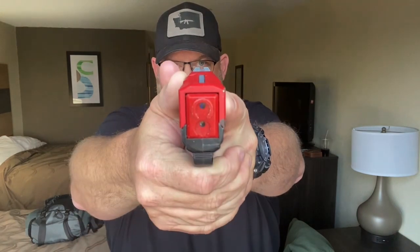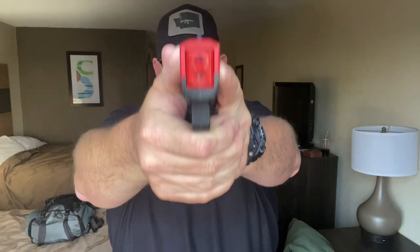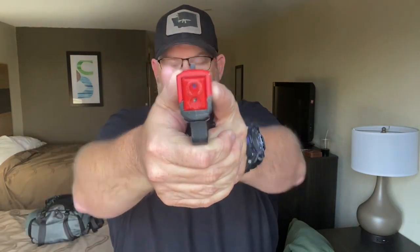Now do the same thing mirror image: transition right to left, transition left to right, transition low to high, transition high to low, transition at a diagonal. Then do it with one hand, and then do it with your weak hand only.